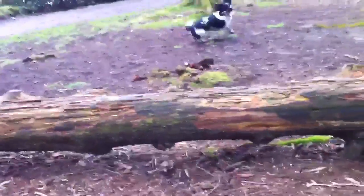Hey Stewie, do you want the stick? Yes you do. You ready? Well done. I'll have you as a show dog in no time.